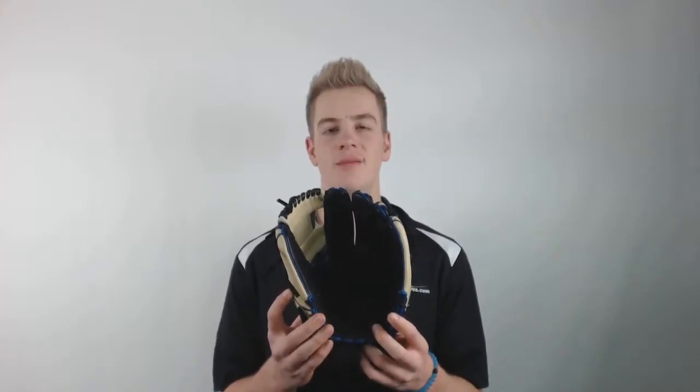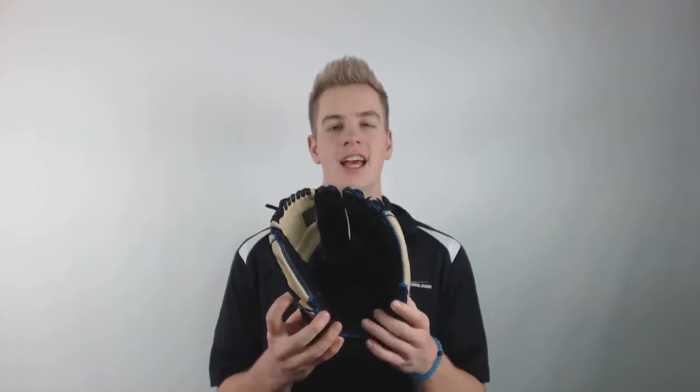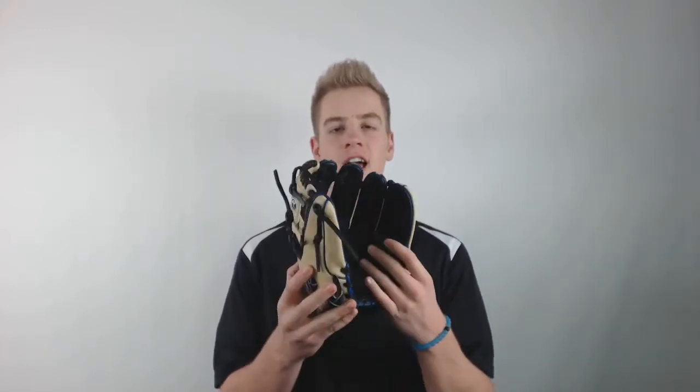Hey guys, I'm Connor from JustBallGloves.com and this is the 2017 Rawlings Heart of the Hide Color Sync Baseball Glove. This glove is 11 and a quarter inches, has a pro eye web and a conventional open back.